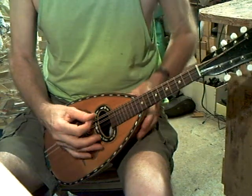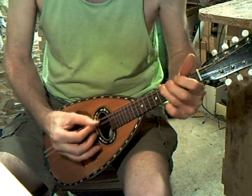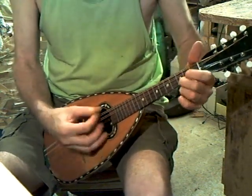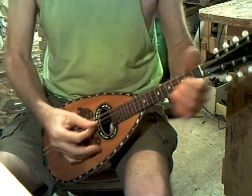Other than that, it's a good mandolin. Easy to play, good round sound, fair volume, reasonable sustain.